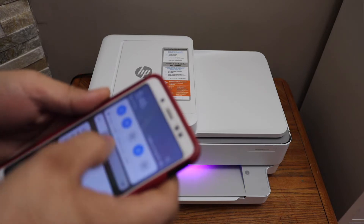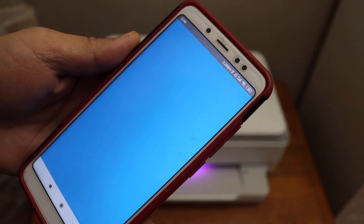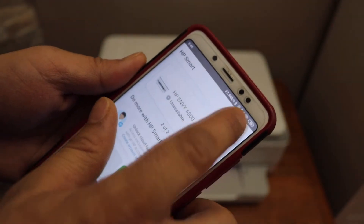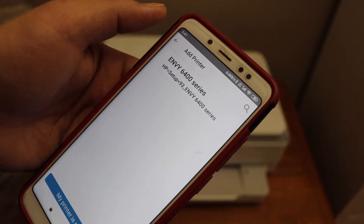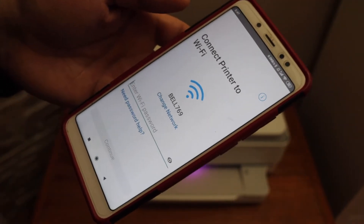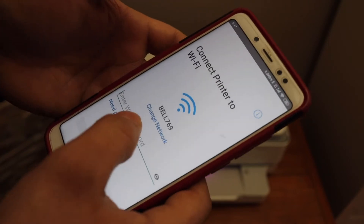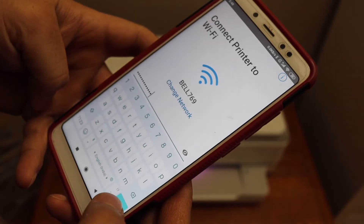Now go to your Android phone and open the HP Smart app. In the HP Smart app, select the plus button on the top to start the setup process. You will see Envy 6400 series setup — click on it. It will show the Wi-Fi network. If you want to change the Wi-Fi network, change it from here, then enter the Wi-Fi password and click Join.